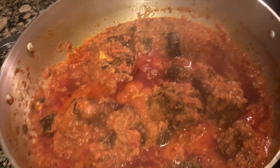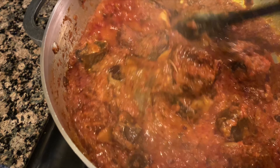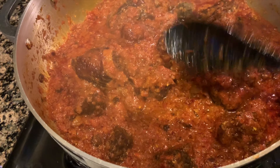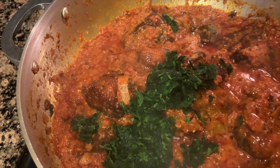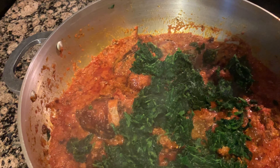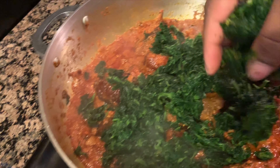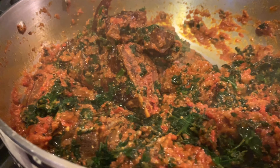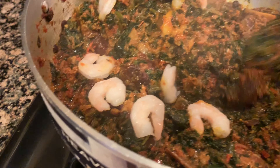I'm using frozen spinach — I thawed it out, drained the excess water, and set it to the side. If you're using fresh spinach, act accordingly. Go ahead and add in your spinach. At this point the work is almost complete — only one or two more things to do. Mix it in, then put the lid on, turn it down to low, and let it go for about five minutes. After five minutes, go ahead and get the shrimp in. This is absolutely last because you don't want it to overcook. I still have my temperature set to low.